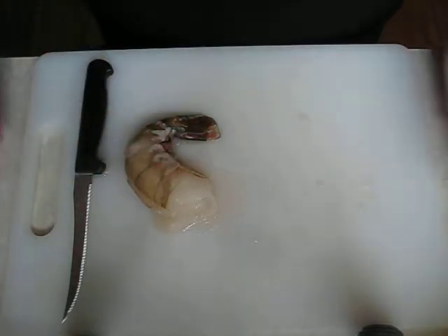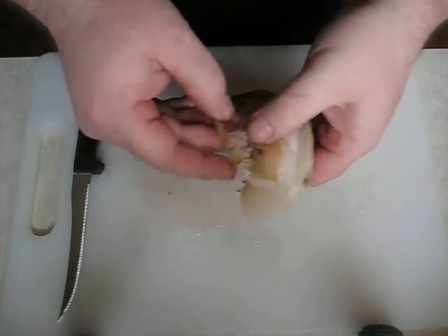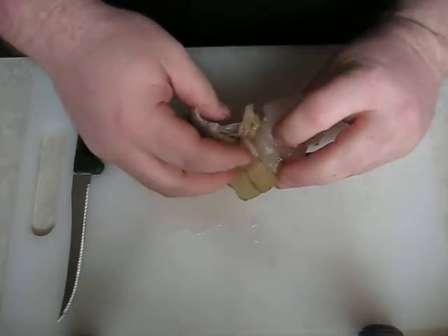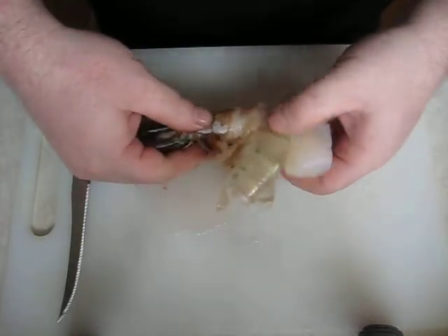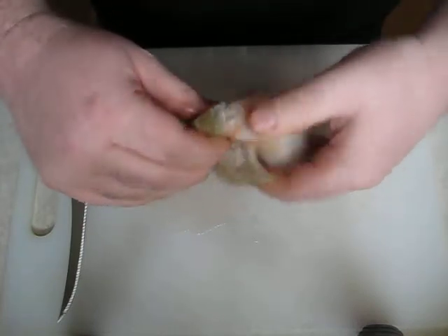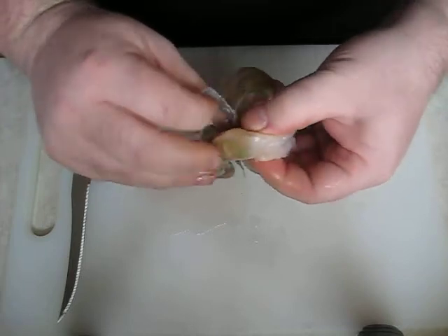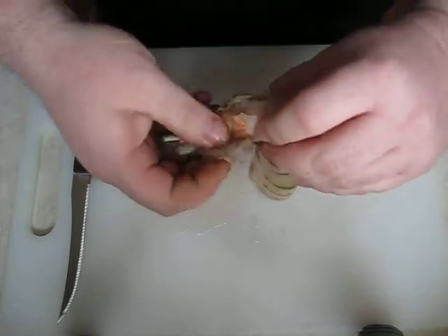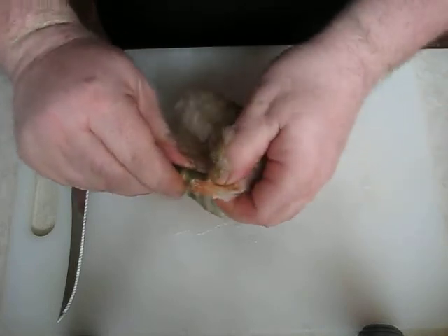Ok, so let's get started. First you want to take the shell off of the shrimp itself. Now you don't have to cook this whatsoever, you can totally leave it raw. I like to leave it raw, just give it that fishy smell so it accumulates in the water and brings the fish to my hook.